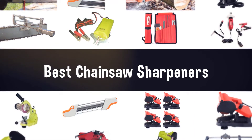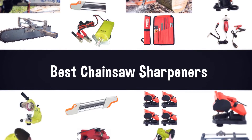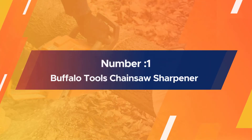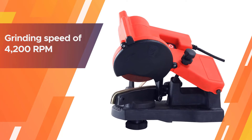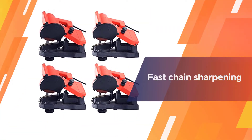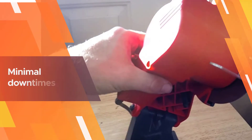Number one, most popular: Buffalo Tools chainsaw sharpener. With a grinding speed of 4,200 RPM, you can be confident of fast chain sharpening and hence minimal downtimes when using the ECSS by Buffalo Tools. It is also a highly versatile chainsaw sharpener.